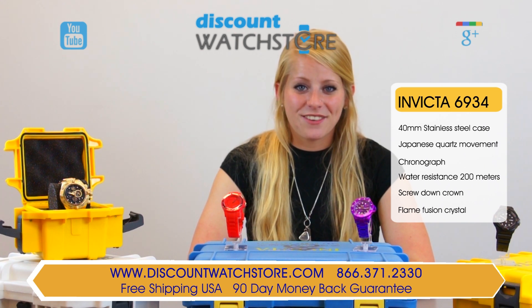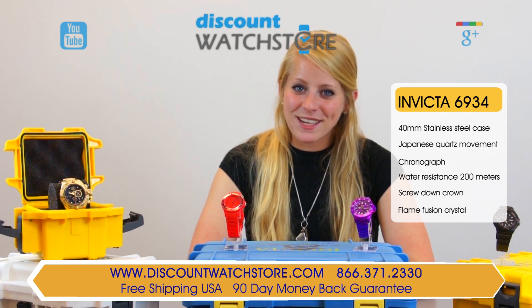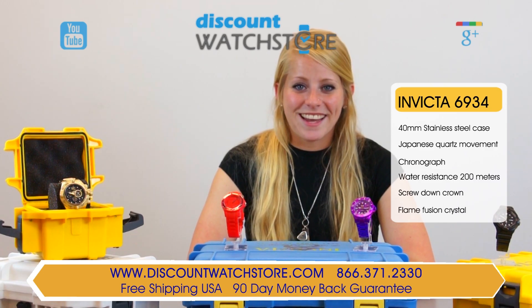Thank you for watching this video from Discount Watch Store. We hope you have a pleasant shopping experience and a wonderful day. Like us and subscribe.